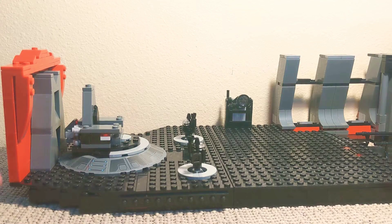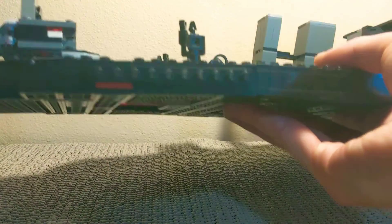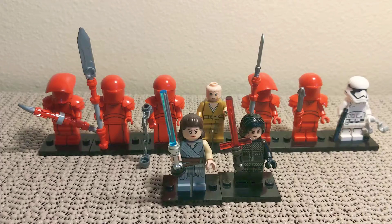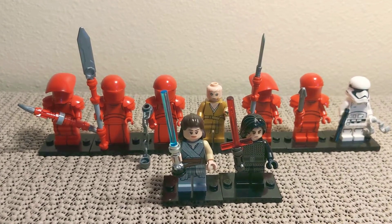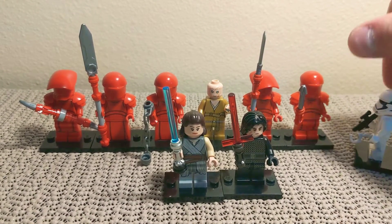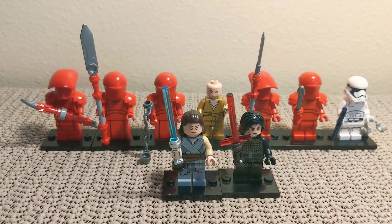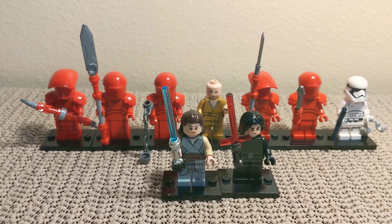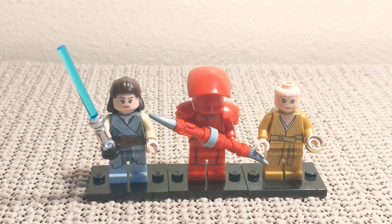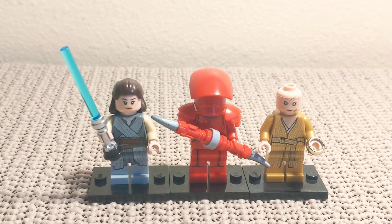Finally, I saved the best feature for last. You can pick the set up and it stays together — very sturdy, very portable, and very nice to slide onto a shelf. For the minifigures, the standard figures would all be included, including the stormtrooper — since he's the stormtrooper who actually has the pleasure of putting the handcuffs on Rey, because I guess that's a very important part of the movie.